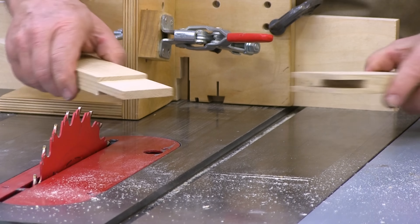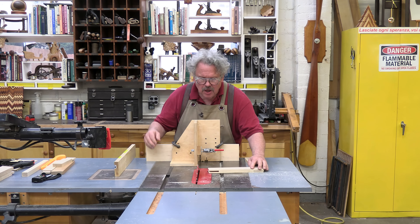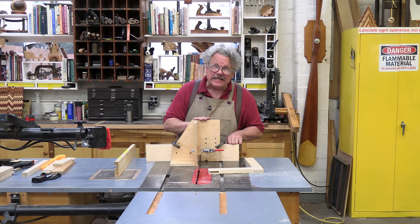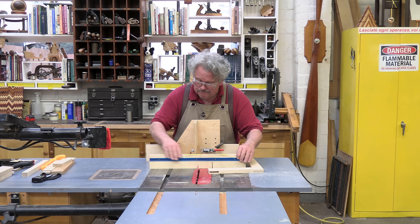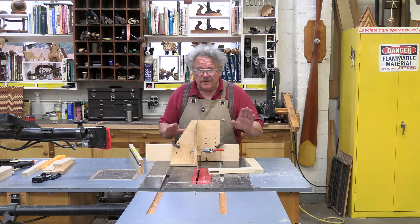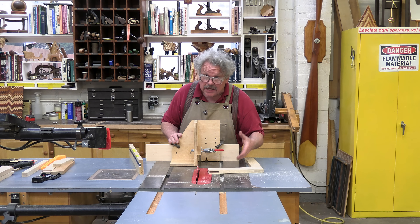And here we go — one slot mortise and tenon. You may have noticed that I used a slightly taller miter gauge extension for this; I did this because I didn't want the blade to bite into the T-track on my other one. If you're going to do a lot of these slot mortise and tenons, you may want to make a taller extension to begin with.